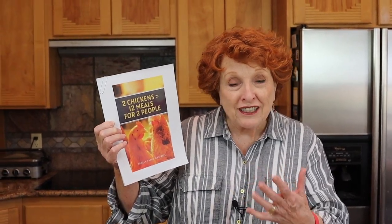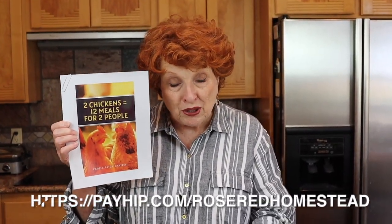Hi and welcome to Rosebud Homestead where today we're going to be focusing on self-reliance and food security. This is relative to a free booklet that several thousand of you have already downloaded — it just tickles me that so many of you have liked it. We're already hearing reports back on some of the recipes, which is so gratifying. This is a free download up on our bookstore and I will put the link underneath.